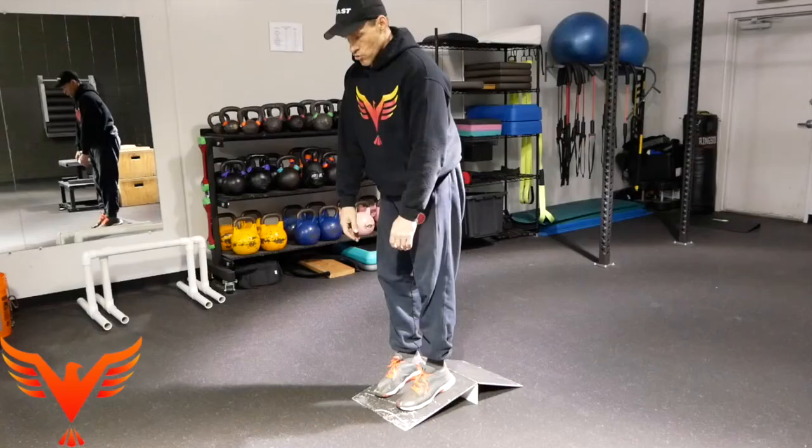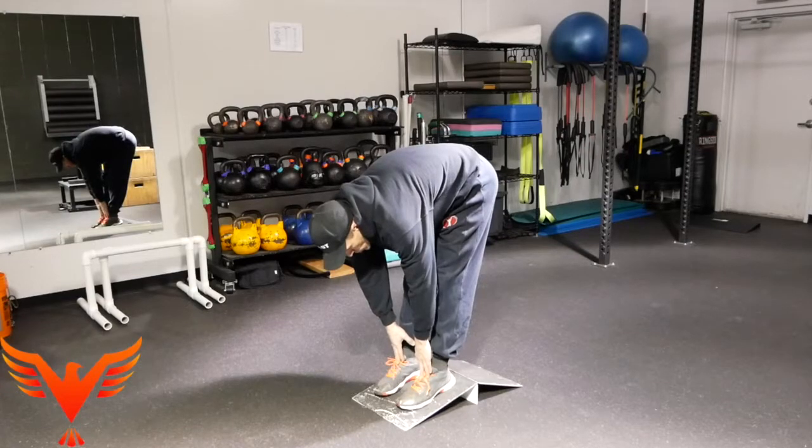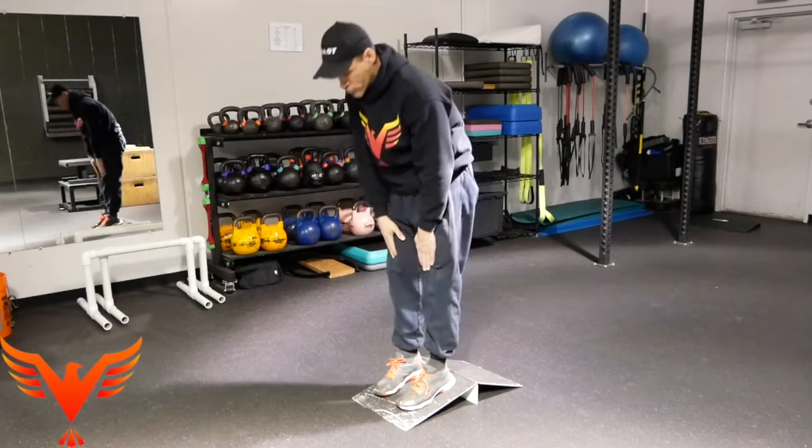Two other simple strategies I can use to promote counter-nutation are a heels-elevated toe touch, a heels-elevated goblet squat, or a similar variation.